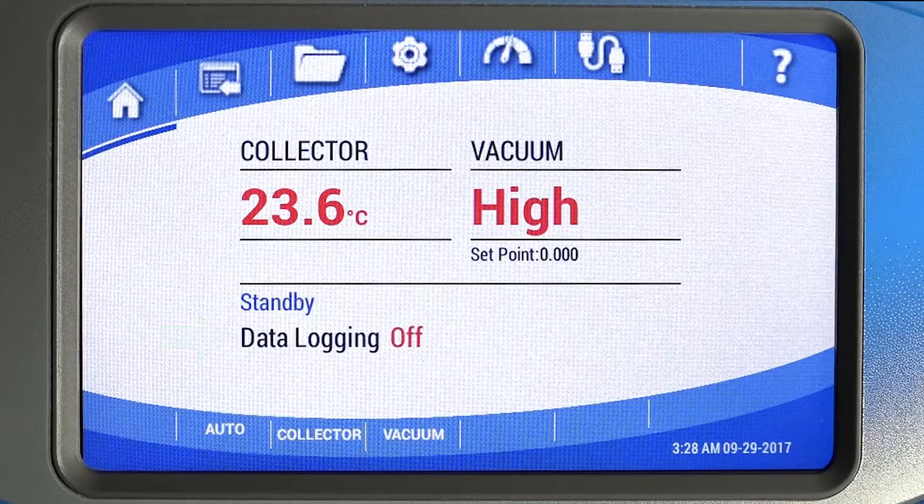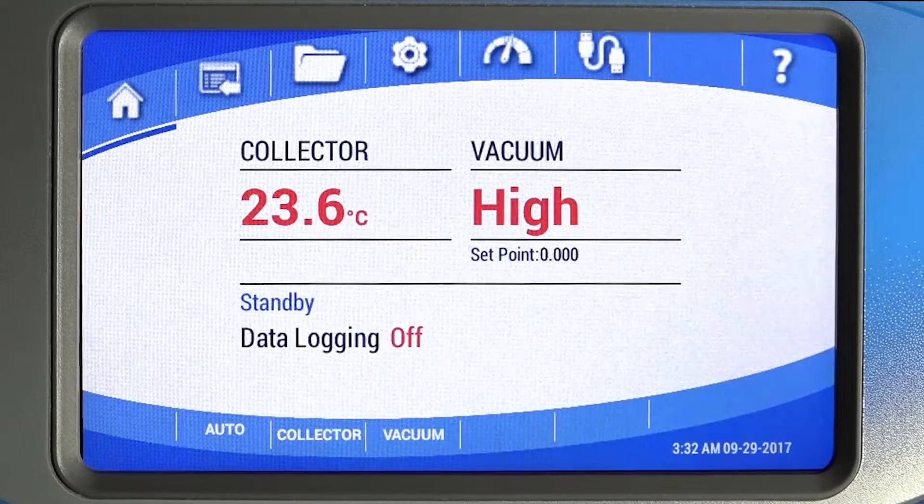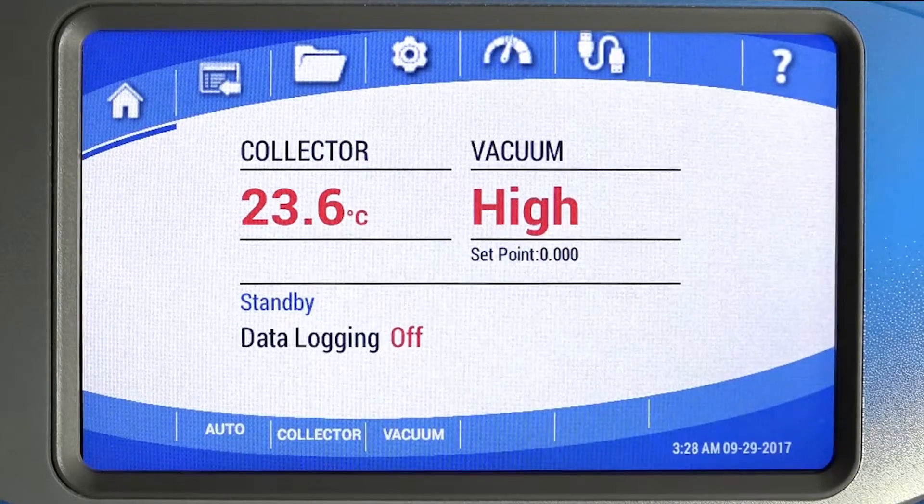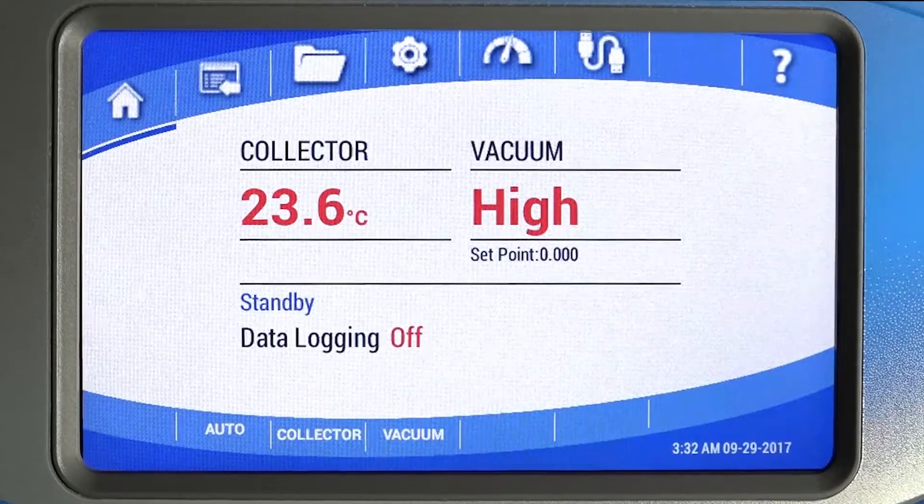The buttons along the bottom control the collector, pump, and optional purge valve and shell freezer or mini-chamber. The auto button allows you to initiate the automatic startup sequence. Upon pushing, the collector starts and the vacuum is automatically started after the collector temperature reaches negative 40 degrees Celsius.